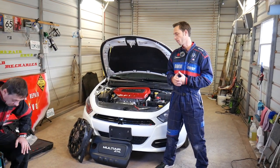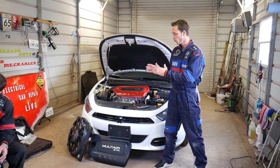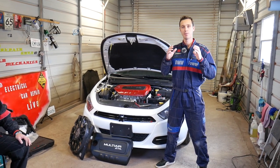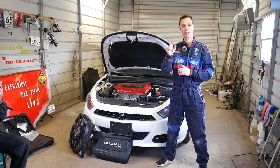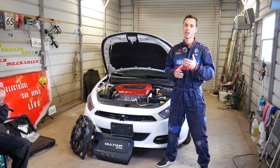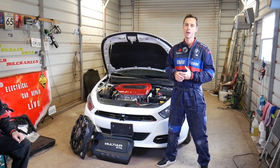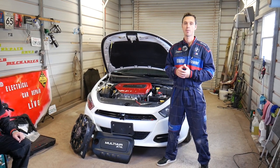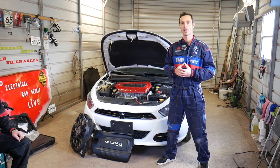Always verify with your manual. We'll show you where the radiator fan fuse is located. This is the main big fuse — there's also one little fuse that controls the speed, which we have covered on the channel. But this is the main fuse, and without it your fan will not turn on. It's a very powerful fuse and we'll show you which one it is.